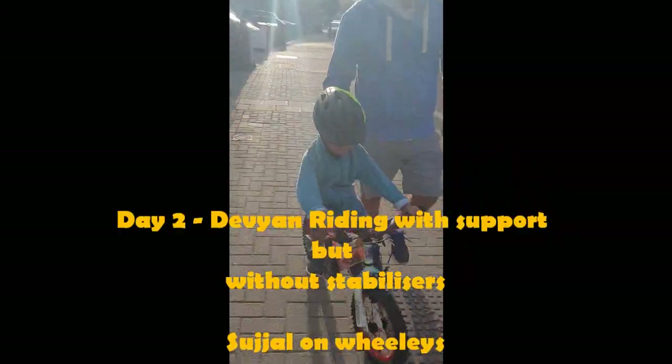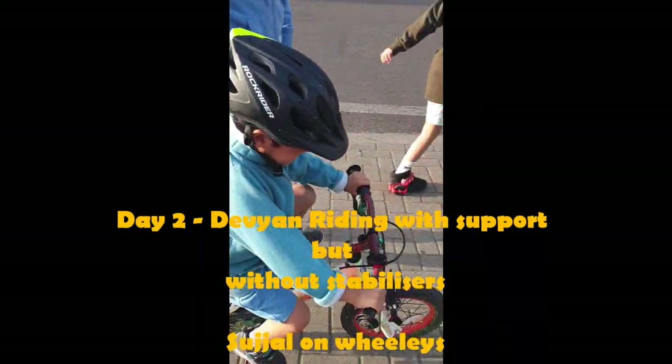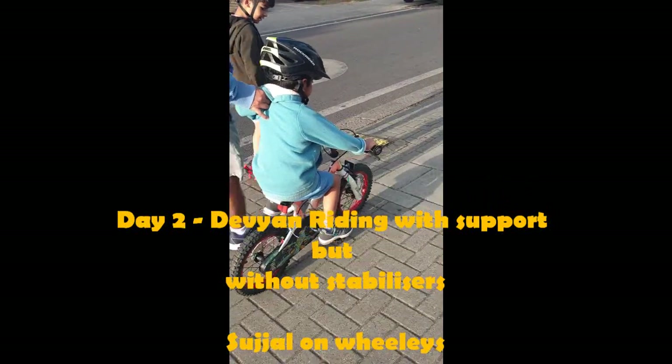There's even a tennis court here. There's even a nursery in this park, which is amazing. Devian is learning to ride a bike without stabilizer. Well done. Great. Pedal, pedal, pedal. That's really good.